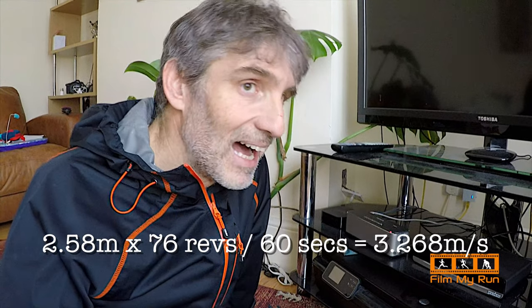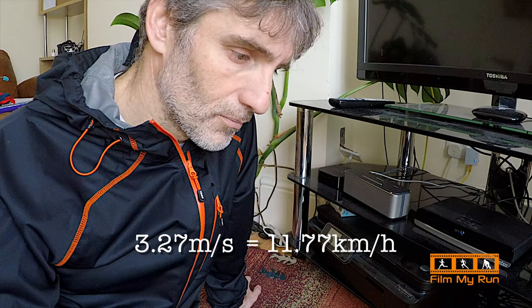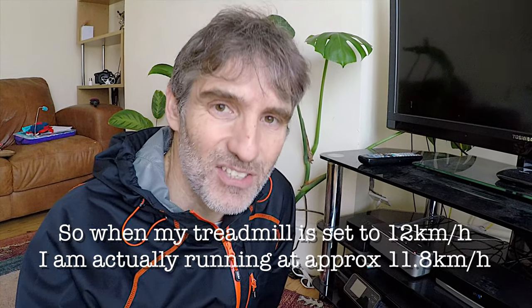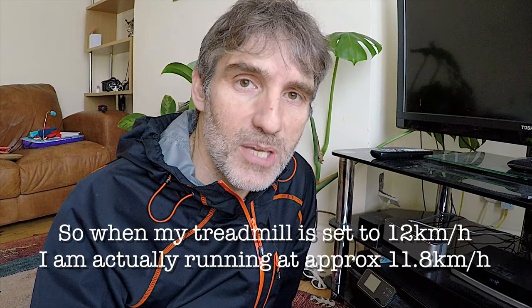Alexa returns 3.268. Alexa, what is 3.268 meters per second in kilometers per hour? You can round that up to 11.8 kilometers an hour. So my treadmill is running slightly fast — I'm actually running slower in real life than my treadmill says. If I set it to 12 kilometers an hour, I'm actually running 11.8 kilometers an hour.